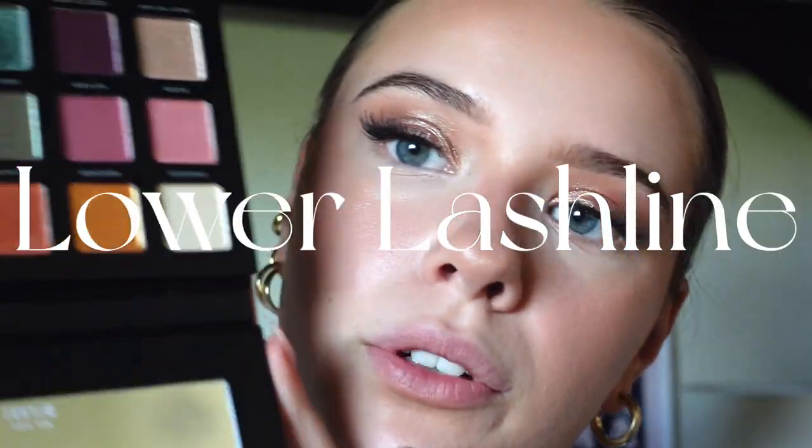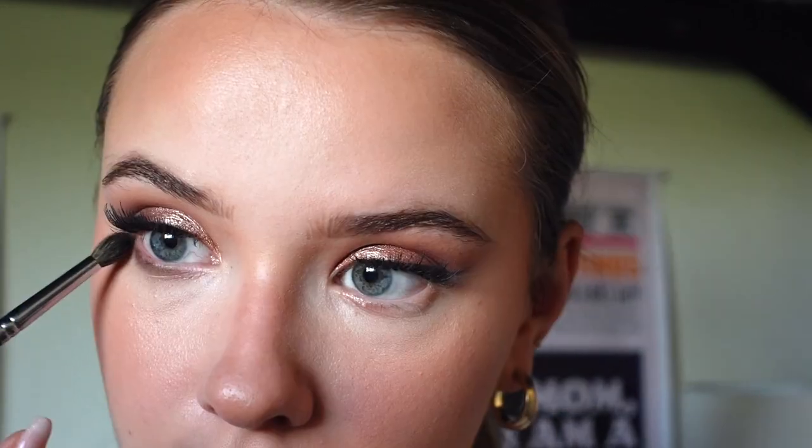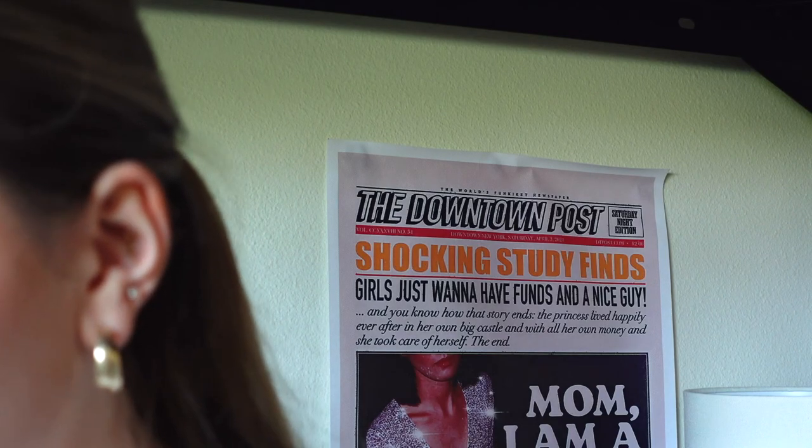We're going back into the eyeshadow palette into the dark brown shade. With a small blending brush, I'm pressing it at my lower lash line — very close, I don't want to drag it all the way down because it'll look like someone punched me in the eye. The darkest part is here at the outer corner, then I blend it forward a little bit. Do the same on the other side, always starting at the outer corner. Then go into your lighter blending shade to blend it all together.